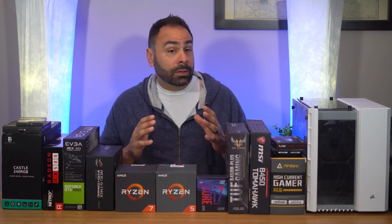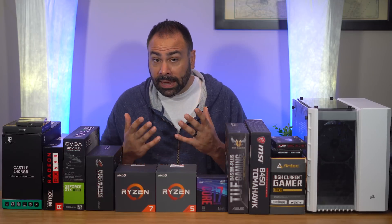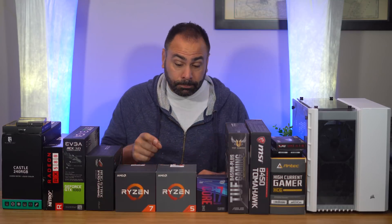These chips will give us the computational horsepower necessary to scrub through complicated timelines. Over the past year and a half, through BIOS updates and better optimization, they've also become really good gaming CPUs. I would definitely shy away from lower-end parts with four cores, as they could become overwhelmed as your edits get more complex. My choice for this build? The Ryzen 5 2600.